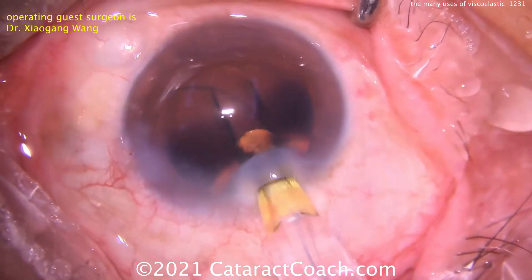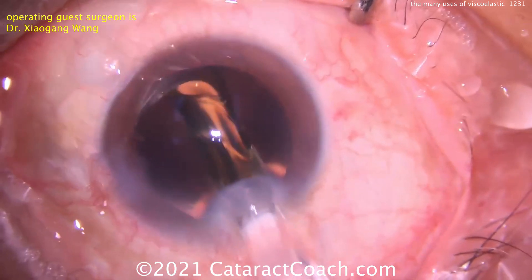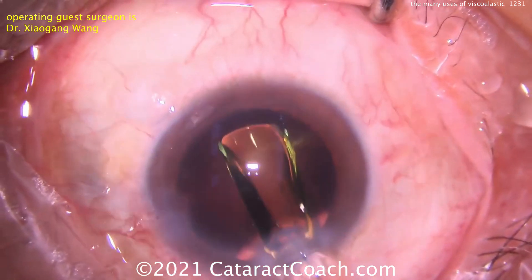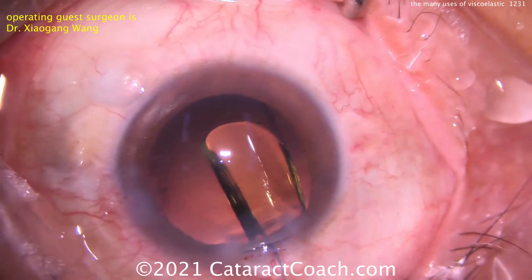A three-piece lens is going in. The leading haptic looks pretty good. Then we've got the optic coming out, opens up pretty nicely. Now we've got to get the trailing haptic in, going in slowly. And look at the incision — viscoelastic is leaking out.